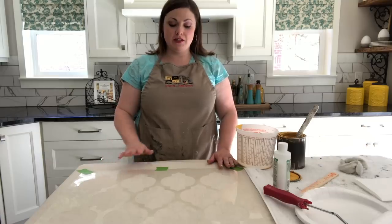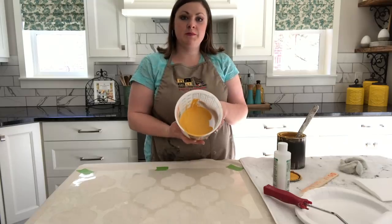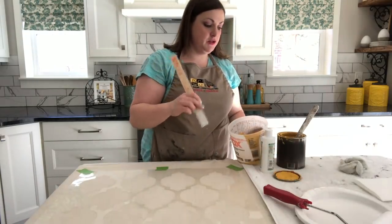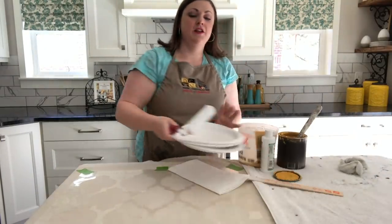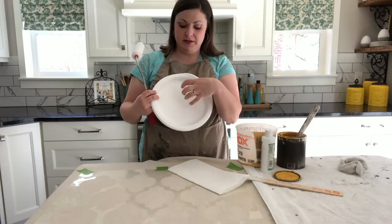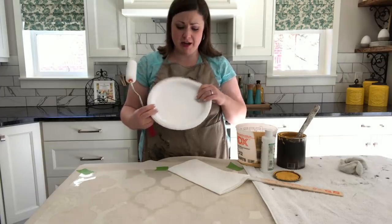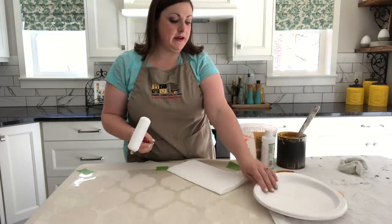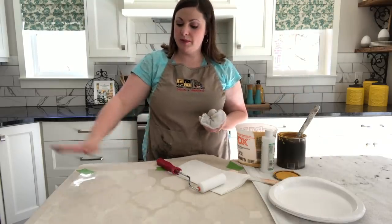So the stencil doesn't move, you get nice crisp lines with your painting. I'll show you the supplies you'll need. I've already poured some paint into my mixing bucket with fabric medium. You'll need a stir stick to blend it together, a little bit of paper towels, your foam roller, and a paper plate with a waxy surface so the paint doesn't get too wet and soggy — or a foam plate works too. For cleaning the stencil, it's best to use baby wipes because you can just wipe off the stencil and throw the wipes away.